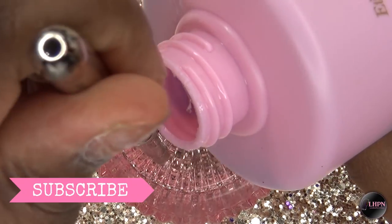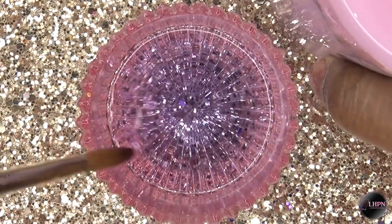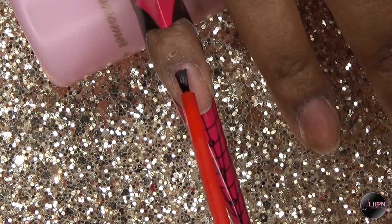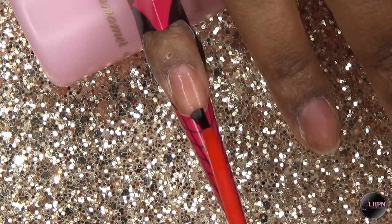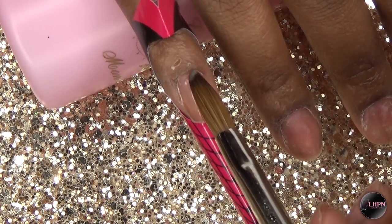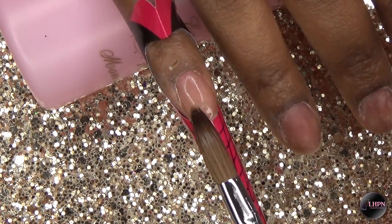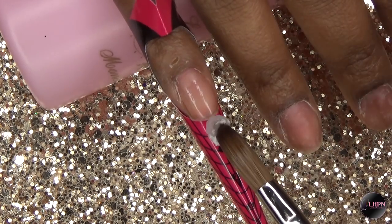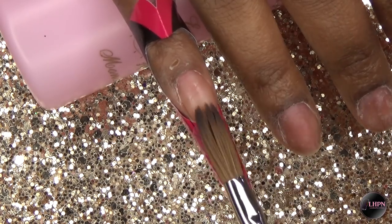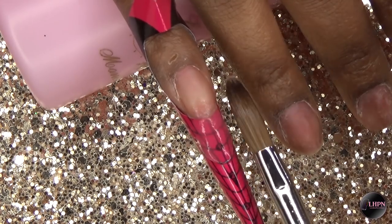I've already applied my forms and I'm going in with nail prep dehydrator and then No Lift Nails primer. I start off with a very thin layer of the Long Hair Pretty Nails clear acrylic, placing it on the nail bed area first and then extending it to create my base shape. For this set I wanted to go for a very extreme stiletto shape, working that nice sharp point.